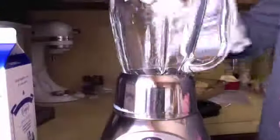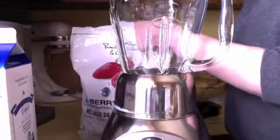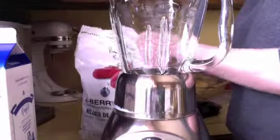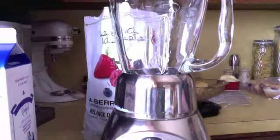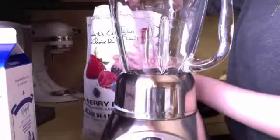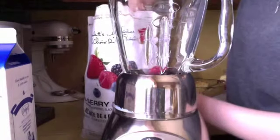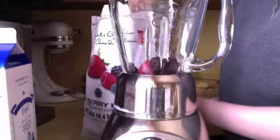I'm going to tilt the camera up so you guys can see what I'm actually doing. First thing is you're obviously going to take your frozen fruit — you can add any kind of frozen fruit you want, even regular fresh fruit; it doesn't have to be frozen. I'm going to take a spoon and scoop out some berries. This berry pack has blueberries, raspberries, strawberries, and blackberries.